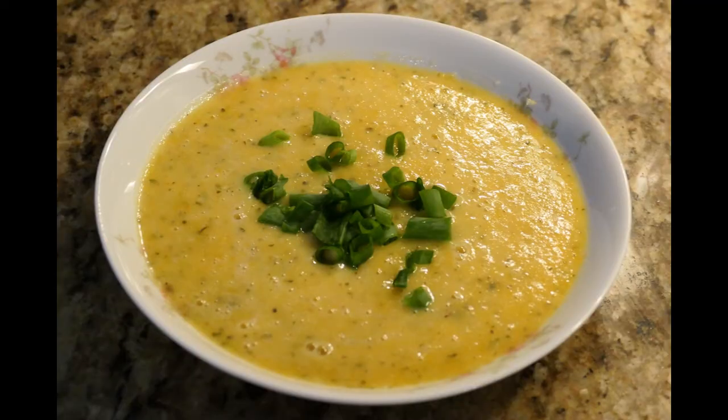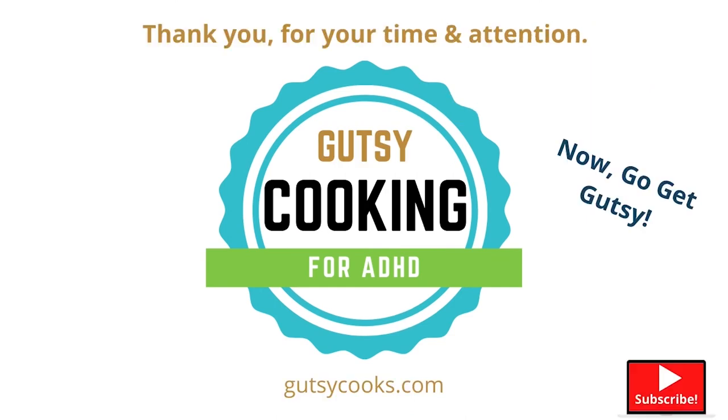You can also easily change the flavor profile of this soup. For a curry and ginger version, use curry powder and cumin instead of oregano — you'll get a completely different flavor. You could also add ginger or use coconut milk. This is a great base for any flavor profile you want, so have fun with it. This is a nice healthy soup with vegetarian and no-dairy options. I really hope you give it a try — it is yummy! If you like this recipe, please subscribe. Thank you for your time and attention. Now go get gutsy!